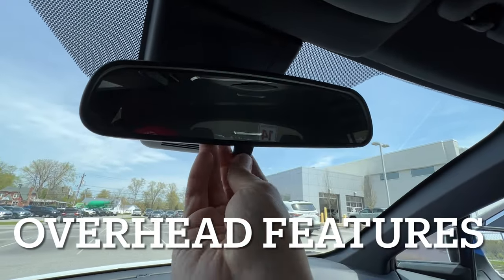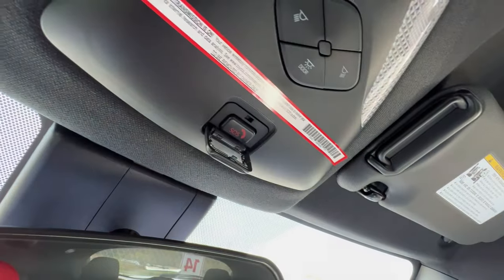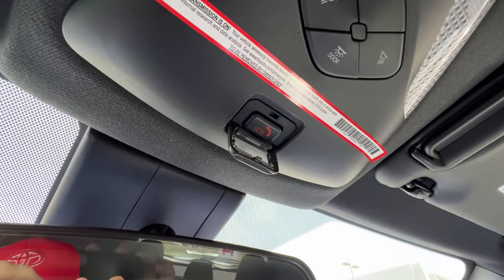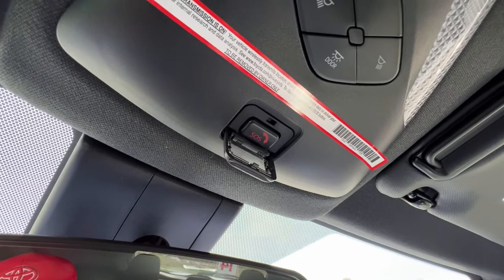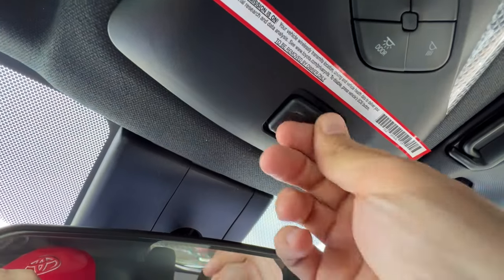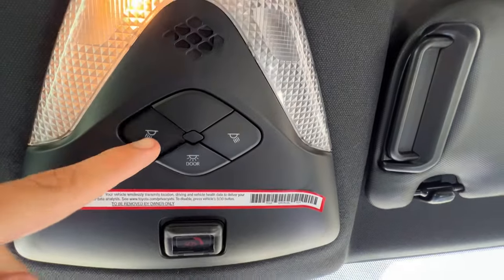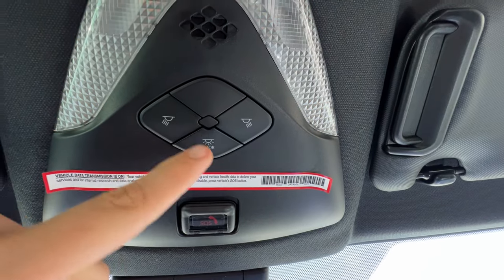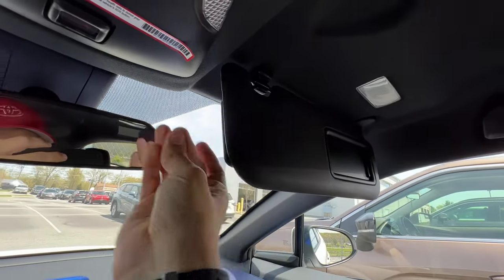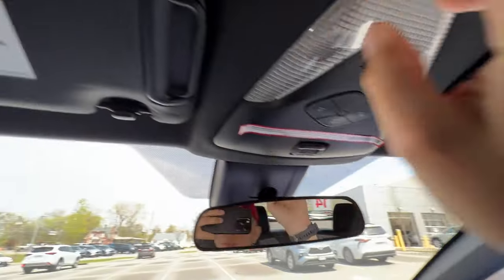Up top I have a simple flip switch for the rearview mirror — it's not auto-dimming. I have the safety connect button here, which you want to get registered if you bought the car brand new, or consider paying the subscription if you bought it pre-owned because this could save your life. If you get in an accident and the airbags go off it'll send EMS to your location, and they give you the option to call for help from the button. I have individual controls for my lights or I can have them come on with the door. I also have a separate sliding plastic piece for the sun visor with an activating light on both sides for the mirrors.